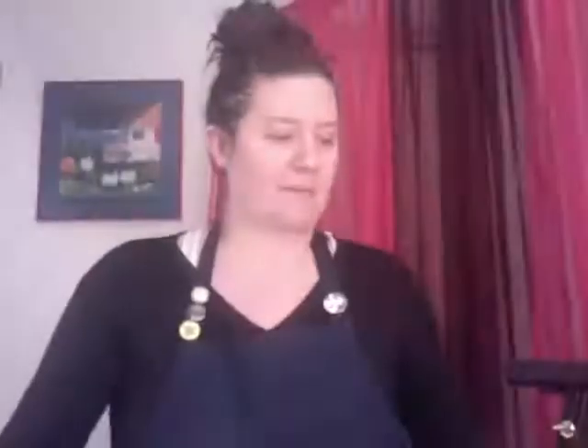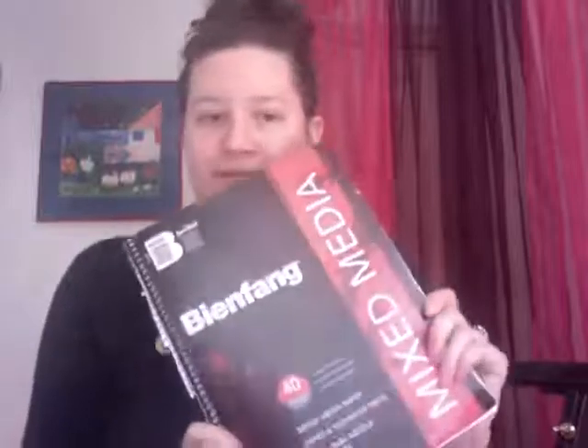I ripped this out of a mixed media sketchbook I had lying around. It's not watercolor paper, but it'll work. Whatever you have that's just a little thicker than computer paper — you can try it with computer paper, but the first step will be ultra important and you might break through the paper. We're using water; it's in the name. So that's a consideration.